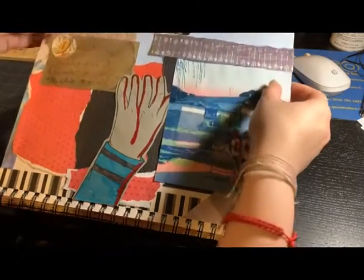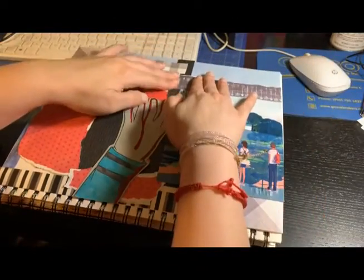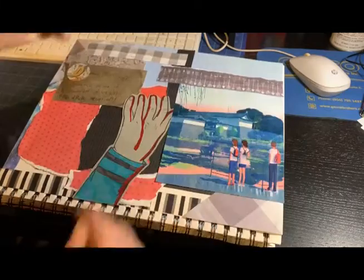I really like how it turned out. Usually I struggle with hands like every other artist, but I like how that one turned out.